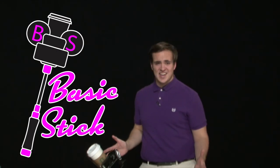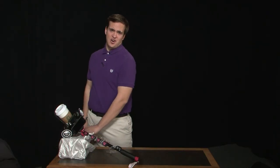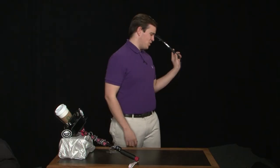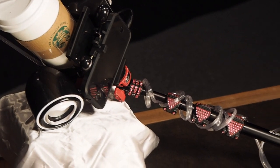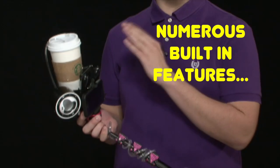Hi, Bill Shit here to show you the new product sweeping the nation. That's right, it's the basic stick! Now, I know what you're thinking — isn't the market already filled with those crappy, useless selfie sticks? Well, that's where you'd be wrong. We are proud to finally announce the basic stick: the all-in-one basic companion for your phone and you! What really separates the basic stick from the competition are its numerous built-in features.